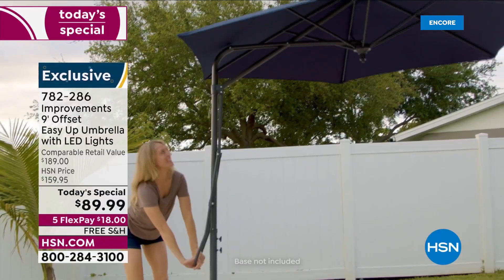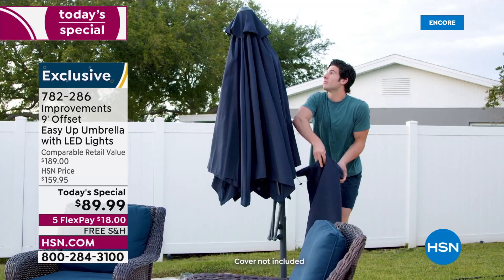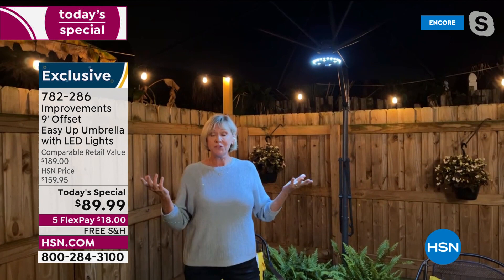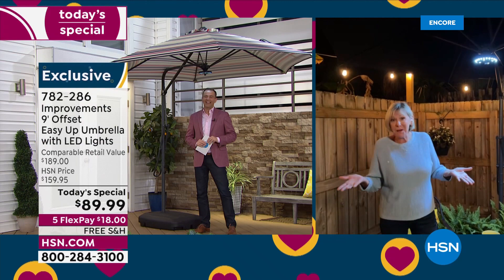You provide the four AA batteries and enjoy this nine feet of uninterrupted space. The pole is behind you. Getting a base is really important to keep it secure — 123 pounds will keep it secure because it is offset, so the center of gravity is a little bit different. The mechanism that opens and closes this umbrella is absolutely phenomenal. You don't need any superhuman strength — it's built right in to make using this gorgeous nine-foot umbrella an absolute breeze.